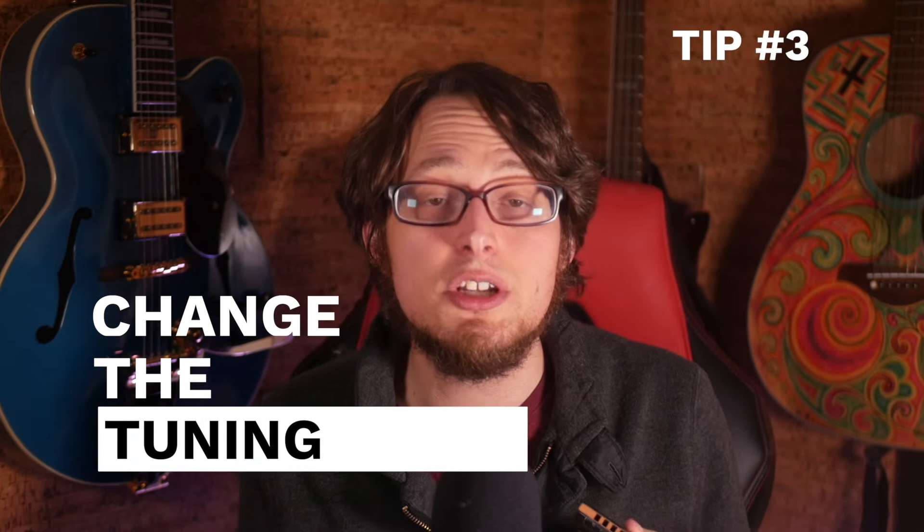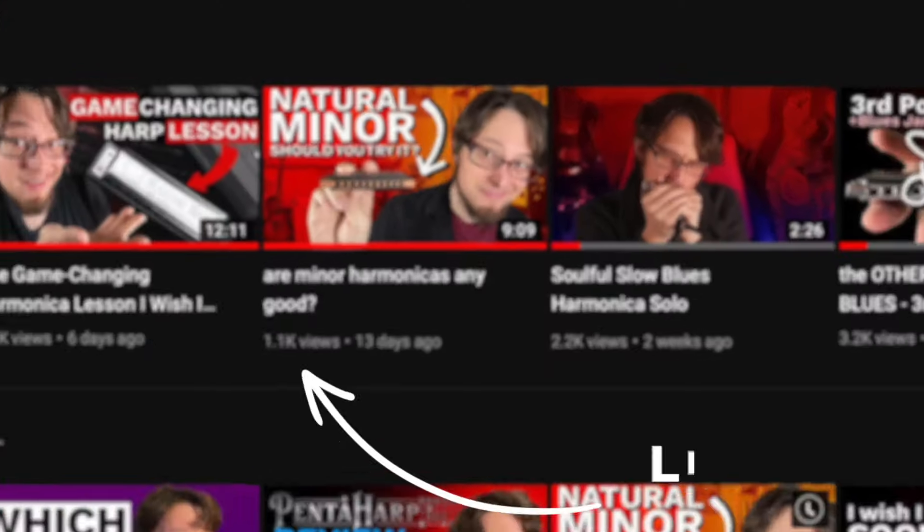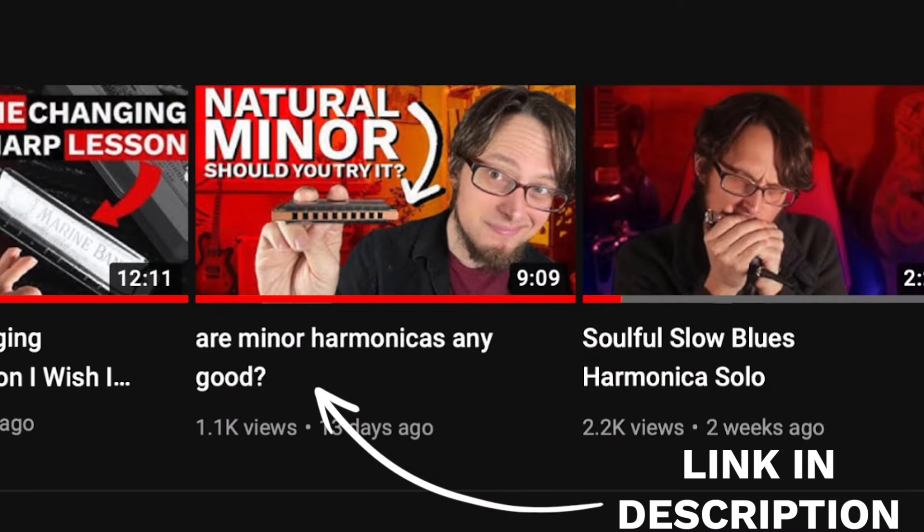Yet another thing you can do is change the tuning of your harmonica. I'm playing on an A natural minor harmonica — it's actually playing an E minor because you get different chords. Here's the draw chord, here's the blow chord, and then you get some other ones you can play with as well. Here we go, check it out — gonna add some licks now.